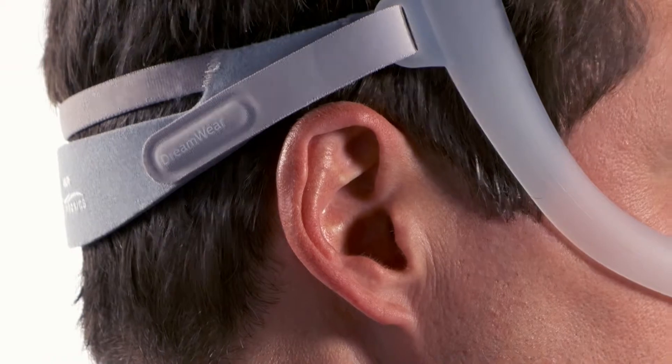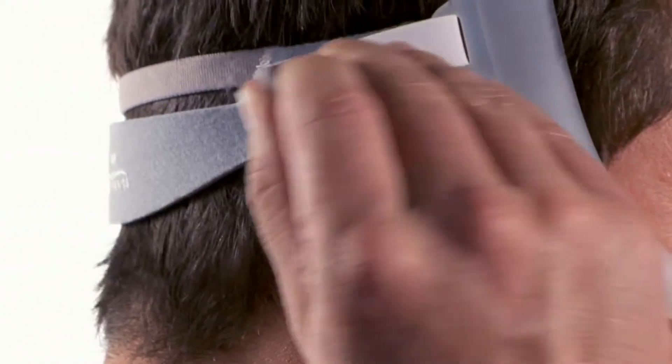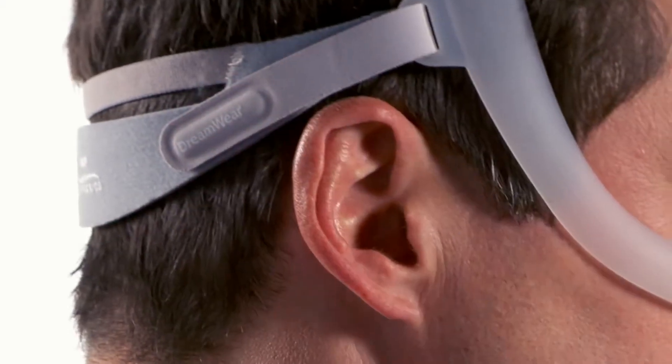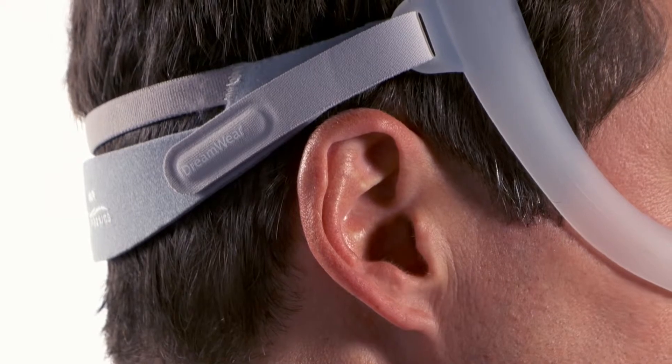Peel the headgear tabs away from the fabric. Adjust the length of the straps evenly to achieve a loose, comfortable fit. Press the tabs back against the fabric to reattach. Do not over-tighten.